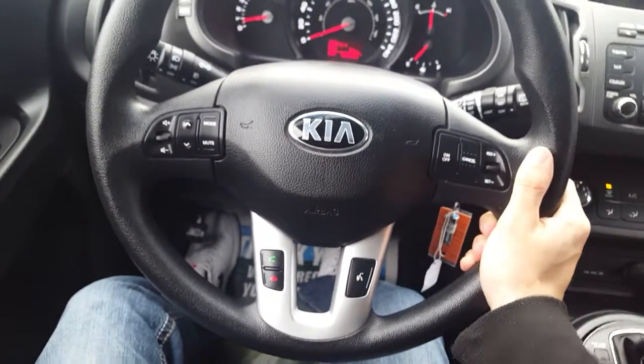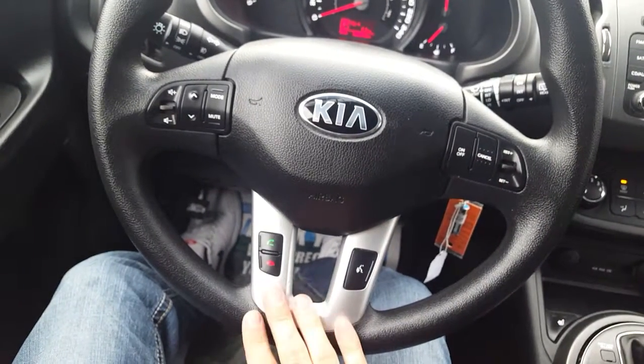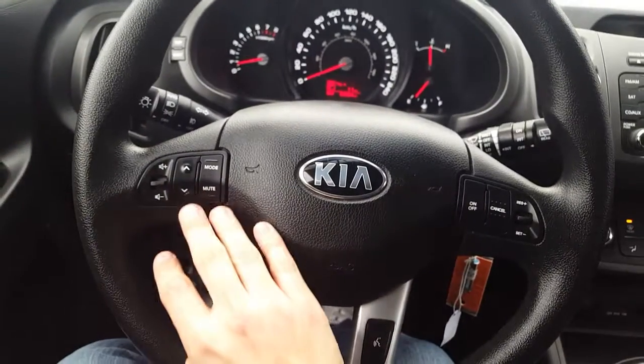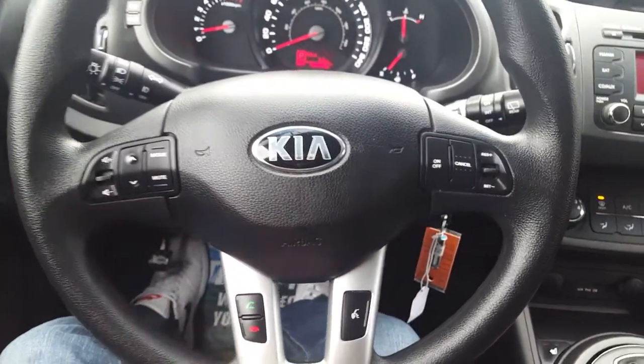Looking back here on our right side we have our cruise control options. Below here we have our Bluetooth settings and on the left side we have our stereo settings so you can change the volume, change the song, change the source — all that good stuff.